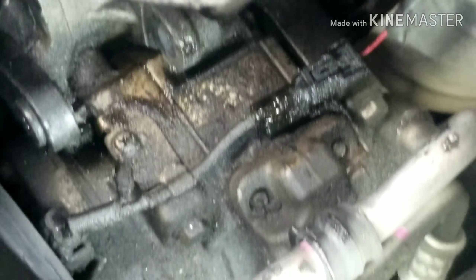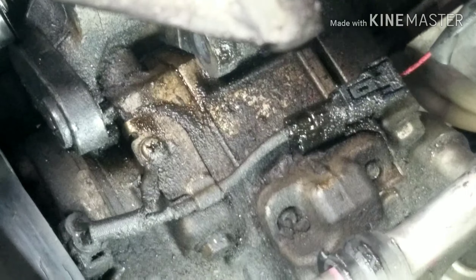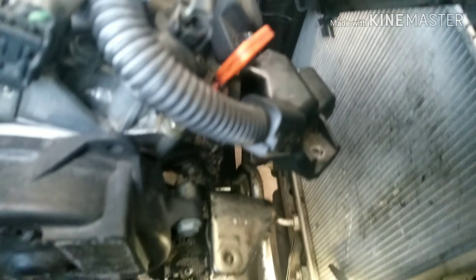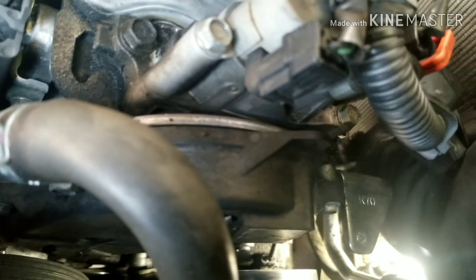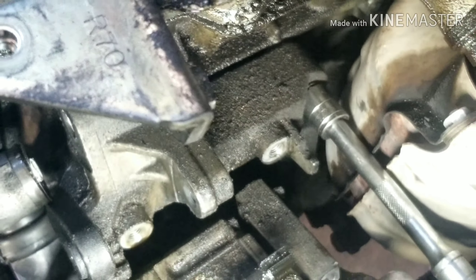Down at the AC compressor, you've got four bolts — two at the top and two at the bottom — to take it off. There's one of the bolts there, and another one there, and those are 12 millimeter bolts. Remove the bolts from the bottom and the top, then you can pull the AC compressor forward off of the bracket.